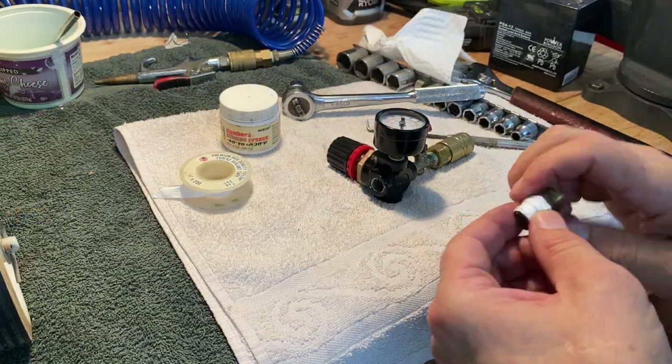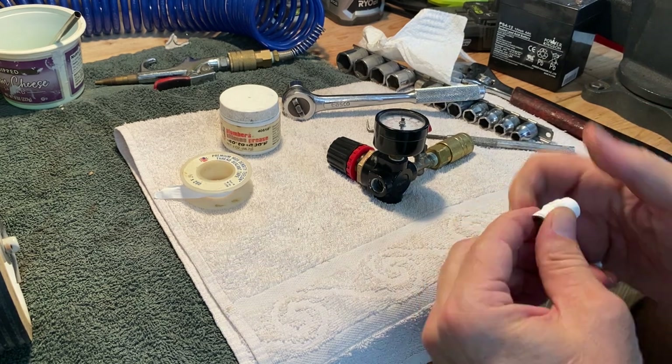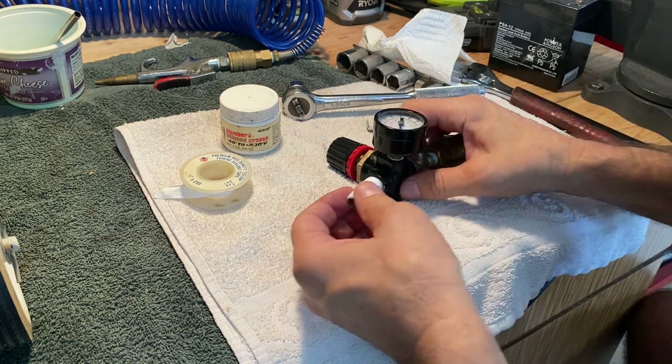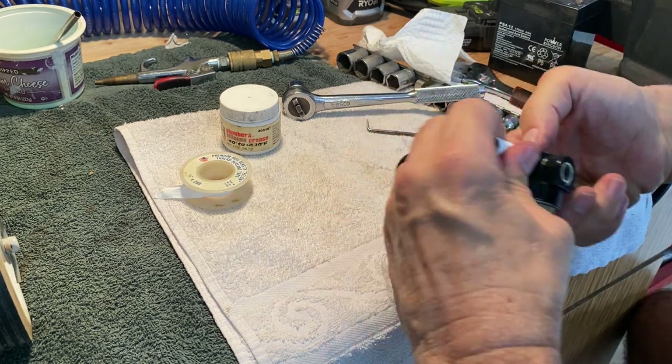Some more Teflon tape. You guys can use pipe dope or Teflon tape — it doesn't really matter. Just want to make sure that you're not putting metal to metal.